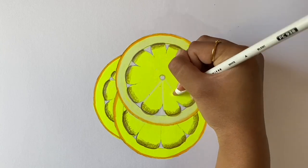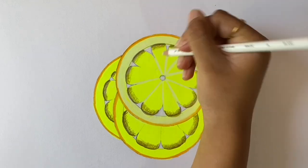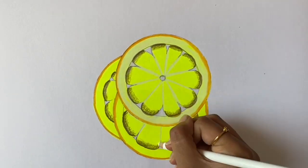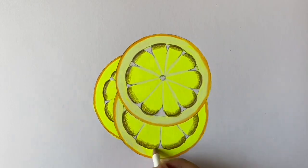Then take white and draw a line from the pointed part to the center. Now since we have done the background with a yellow highlighter, the white will be very visible on the paper. Now continue using the white to do the inside of the borders of all three slices.